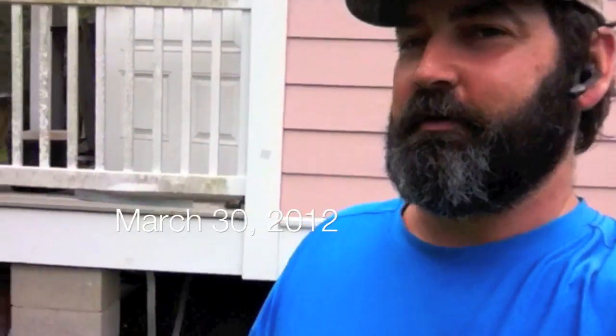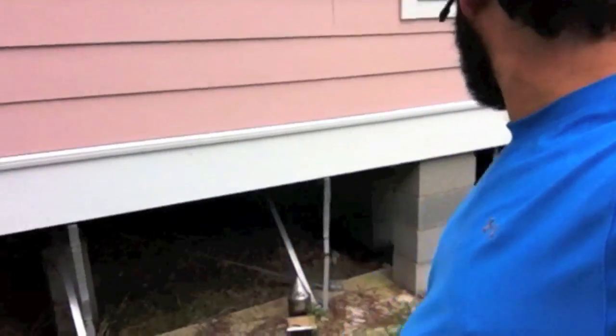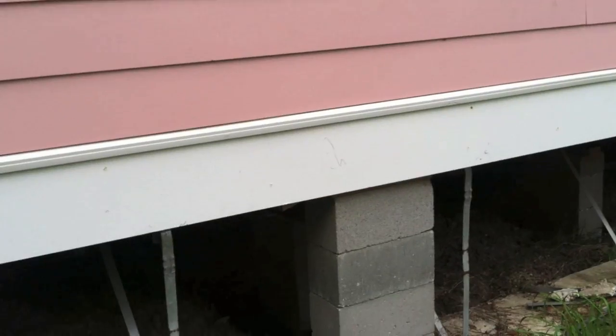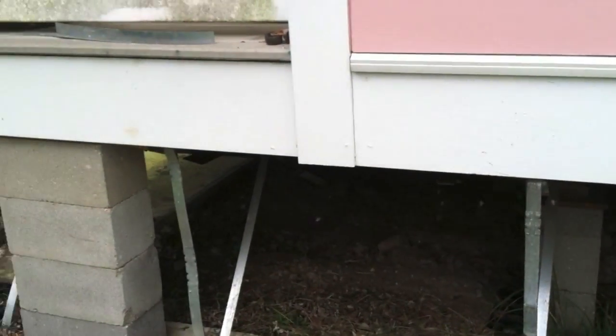Well hey folks, JP here, and I'm in Edgar, Louisiana. We have a colony that's in this house behind me, and we're going to remove them — they're in between the floor joists. This is my customer, Mr. Silas, and he got this building at an auction and had it moved over. About a week ago or so, the bees moved in, and you can see they're rolling in this little spot right here.